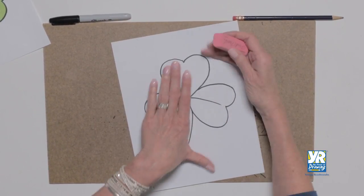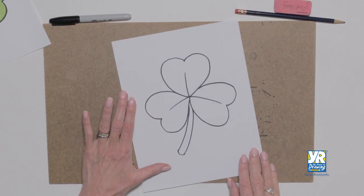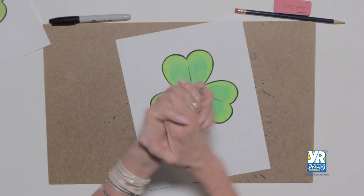So we did our little erasing — we don't want our guidelines to show. Now we're ready to add some color. Ta-da!